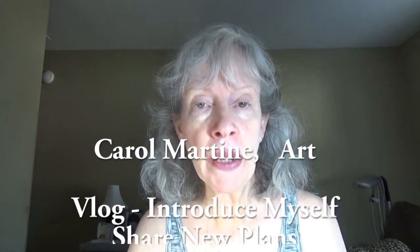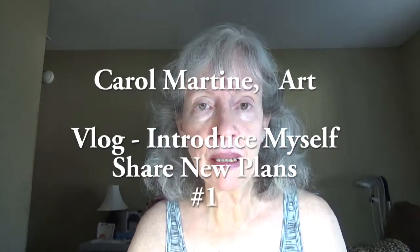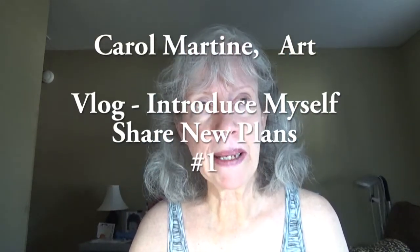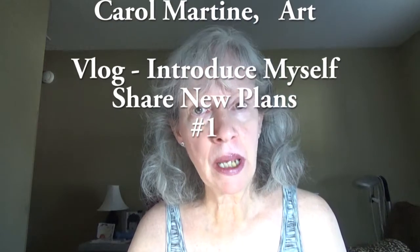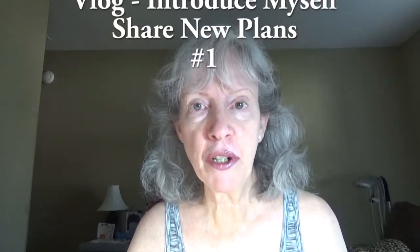Hello, this is Carol Martine. I decided that today was the day to welcome you back to my studio and to introduce myself to you. I've had a plan to do this when my subscribers reached 300, and 400, and 500, and now they've reached 600 and I still didn't do it because, well, I don't know. I guess I was just scared.